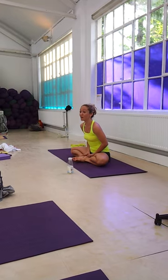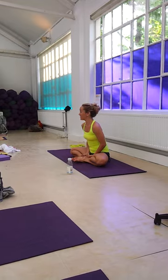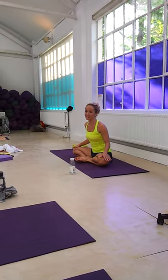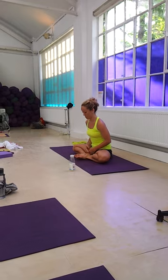The heels actually spiral forward and up off of the ground, but they keep touching each other. You want to make sure the heels keep touching each other, because that protects the knee and prevents any torque in the knee. So make sure the heels press into each other.